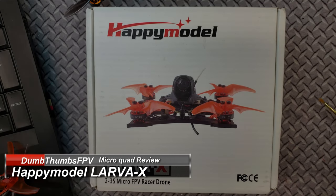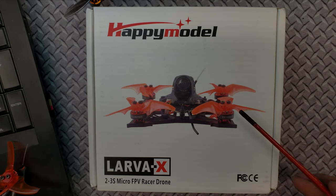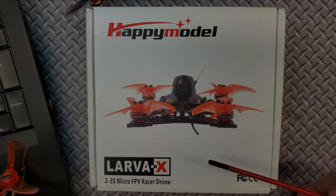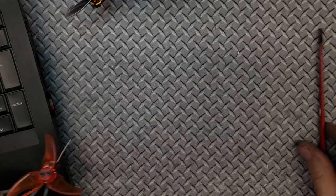Hello, welcome back to Dumb Thumbs FPV. So today is just like the title says, Happy Model Larva X. I know that this thing has been reviewed to death — it's about two months late. Thank you very little, Banggood. This is a free one that was sent to me by Banggood for review and there is an affiliated link down below. I know some of you don't like affiliated links — I get it. It does support my channel though, but if you don't want to use it, just go straight to Banggood and pick it up that way.